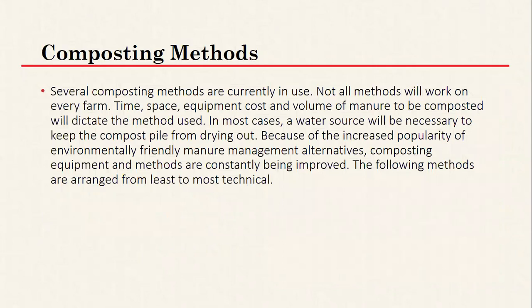I'm going to go through several composting methods. Not all will work on every farm — some require specific equipment, some don't, and some are going to cost more to set up. How much manure you produce can also dictate which method you use: if you have a large horse facility you may not have the space for certain methods. Some methods also require a lot more management than others, so having a good understanding of the different options is helpful. I'll go through these from the least to the most technical.